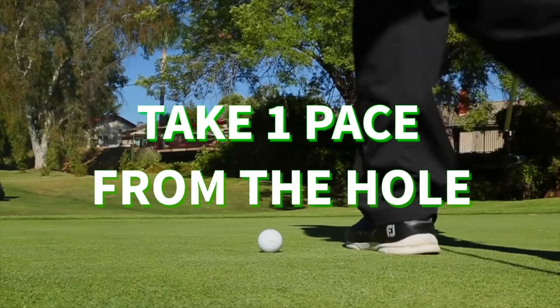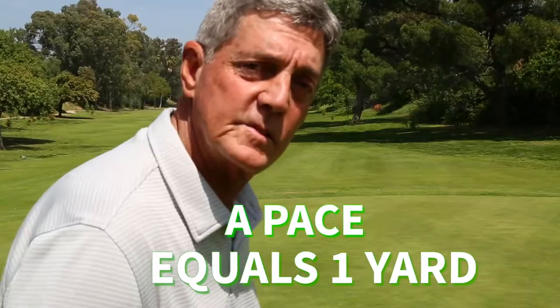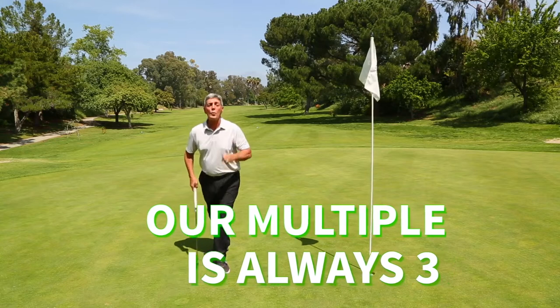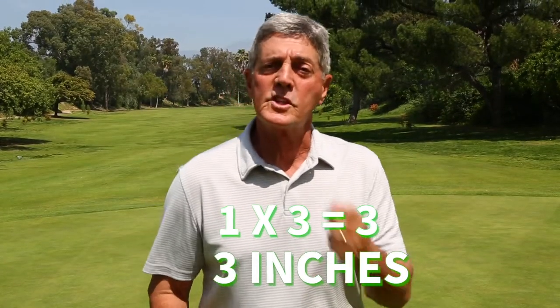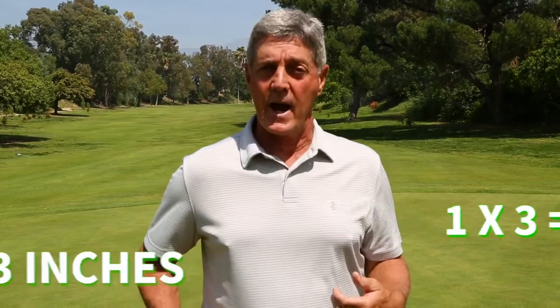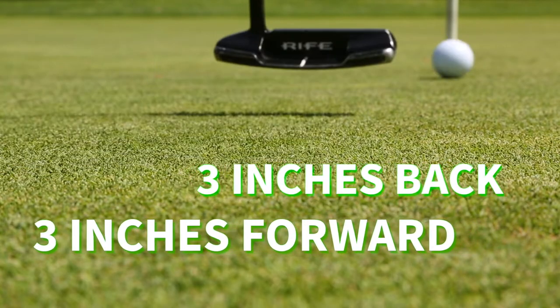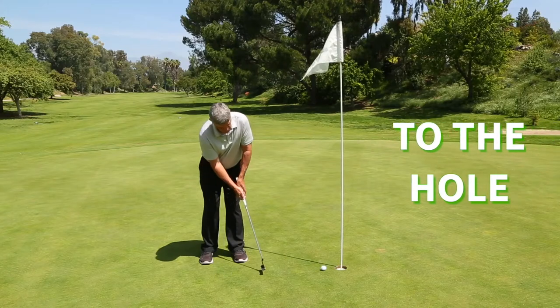I want you to start by taking one pace from the hole. Each pace is approximately one yard or three feet. We add our multiple to that which is always going to be three. One times three is three, which equals three inches. You're going to take the putter three inches back, three inches through in a perfect pendulum. That will give you perfect speed to get the ball to roll into the hole.